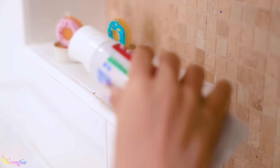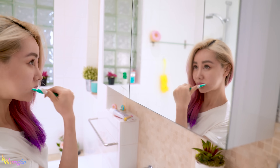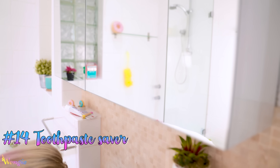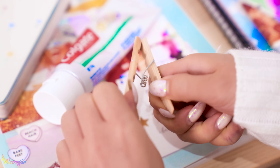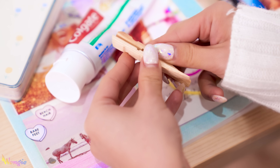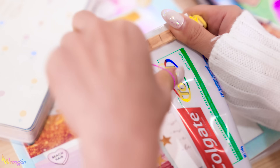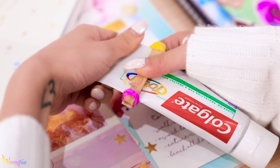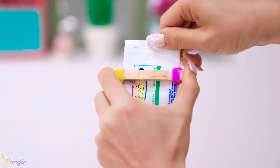Next thing I always do is brush my teeth — I really don't like walking around with morning breath, so I feel so much better doing it first thing. A great hack for getting the most out of your toothpaste is to use a clothes peg. Take apart the peg, flip the halves so the flat sides face each other, and place them together. Wrap a rubber band tightly on one side, slide this over your toothpaste tube, then wrap the other rubber band on the other end. Every time you use your toothpaste, just slide the peg down and it completely flattens the tube so you don't waste any of it.